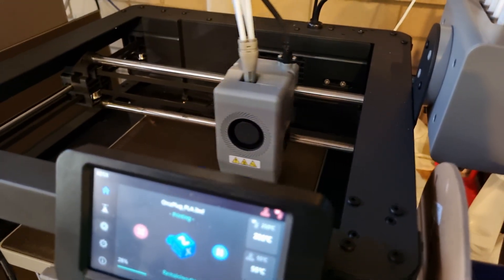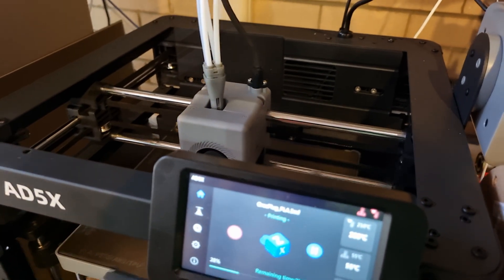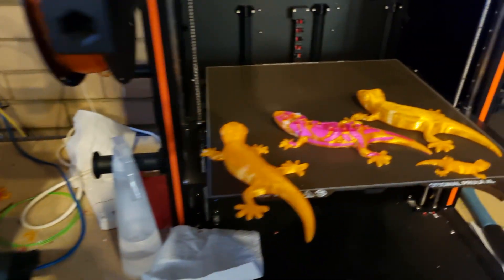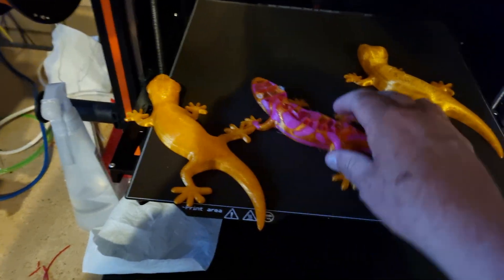You can hear the fan kick in when it's actually doing the print. Make your own assessment. Now in relation to TPU — over here is some TPU I was playing with. These are some geckos.